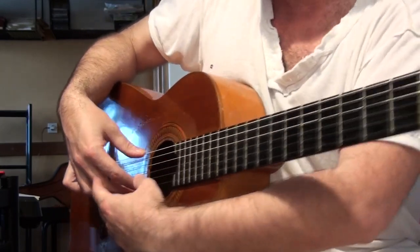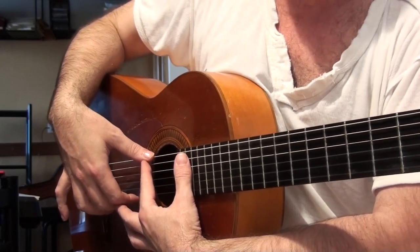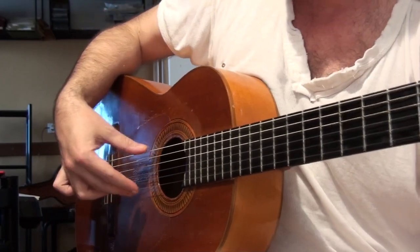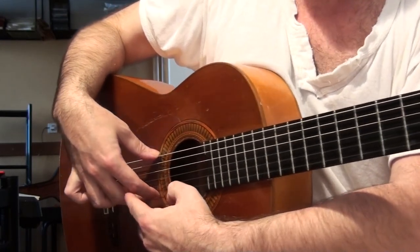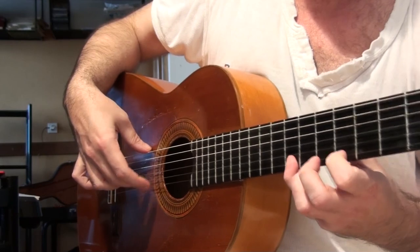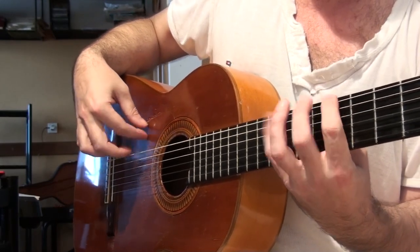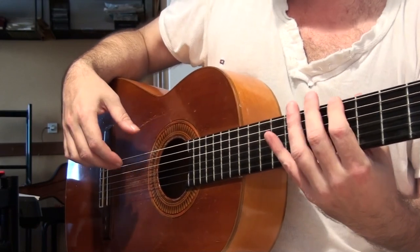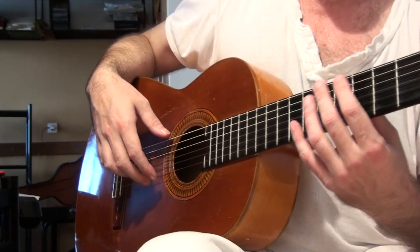The thing is that when you start with the thumb on the sixth string, as you did, you will always have a problem that your I and M fingers will be just too straight. It's not that it's not possible, but it's just much, much, much more difficult.